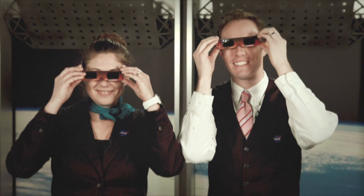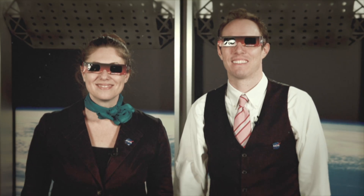Thank you for your attention and please enjoy the rest of your Eclipse viewing. Keep watching the friendly skies.